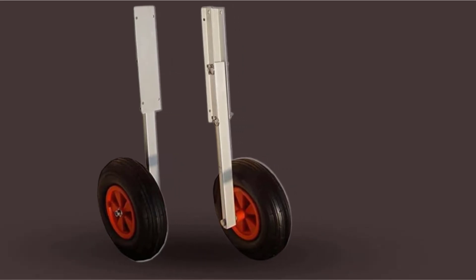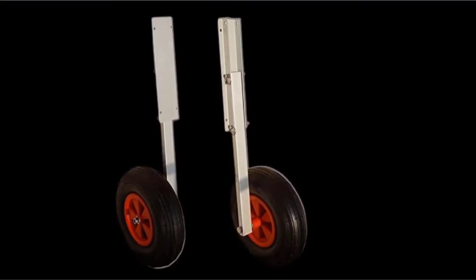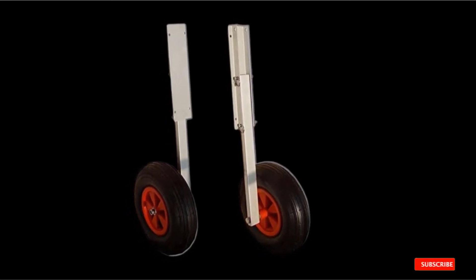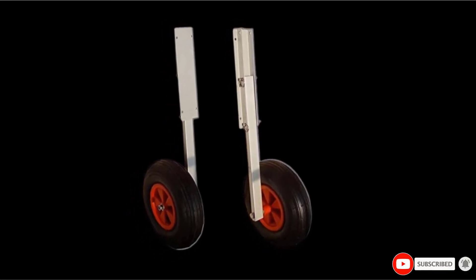However, the brackets need occasional adjustment, which isn't too hard to do. The simplicity of this product is perfect for those who don't want any unnecessary fluff from their launching wheels.